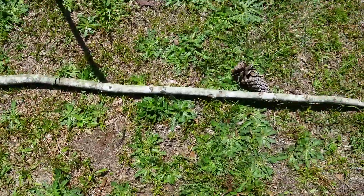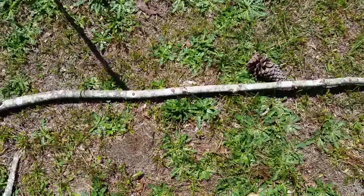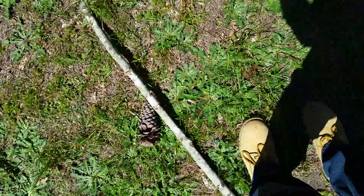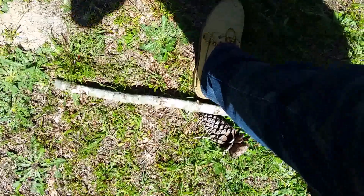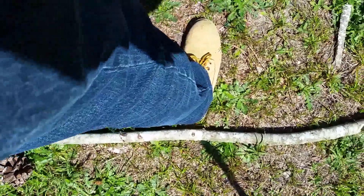That line is east and west. If we put the heel of our left foot at the first shadow spot — the one from two hours ago — and our right heel against the current shadow spot, then the direction right between our legs, going forward, is north. Almost directly north.